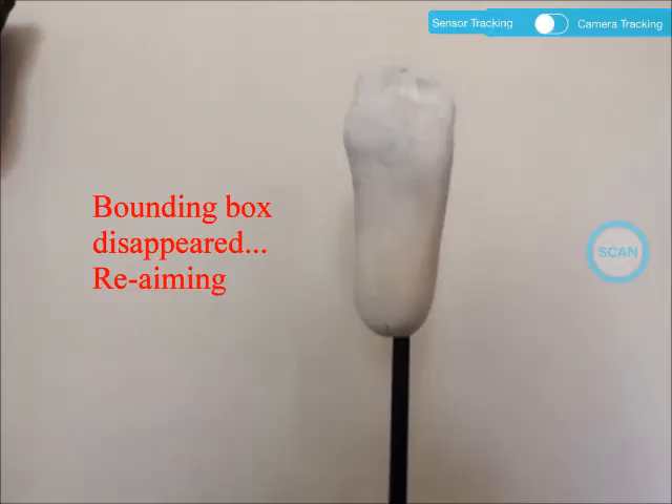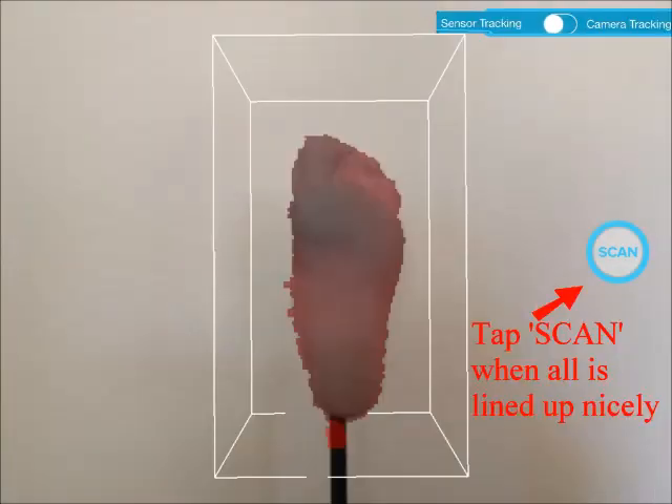During the aiming mode, you may temporarily lose the bounding box. When that happens, just point the scanner to a different direction, then come back. Once the bounding box is visible, make sure the box is in good size and the dark red patch covers the whole foot. The dark red patch flickers. If the box or the red patch does not cover the whole foot, the foot may be out of the box, which should be avoided. When all is good, you tap the scan button.